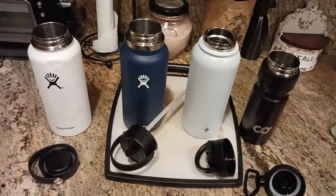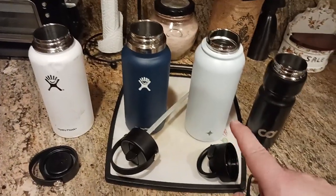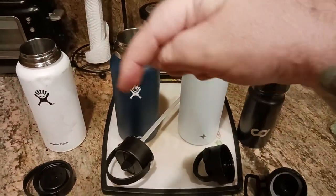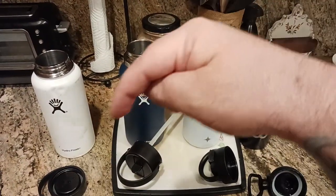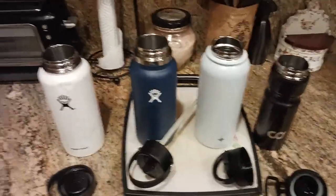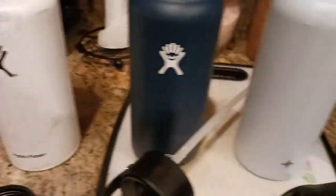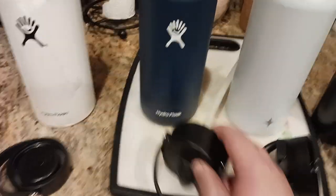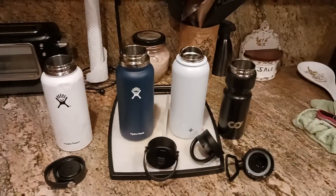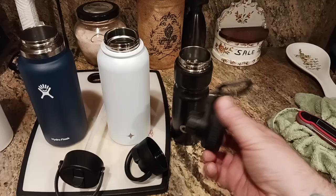Comment in the comment section down below — should I let it go one more day and see how many days it'll go before it comes up to room temp? Check out the description section down below for a link to all four of these. I'll put links to at least these three — the knockoff I know is a knockoff — but there's your Hydro Flask, your Joy Jolt, and the cycling bottle.